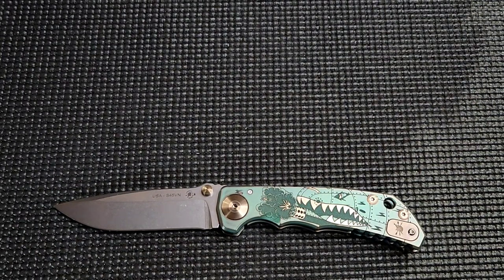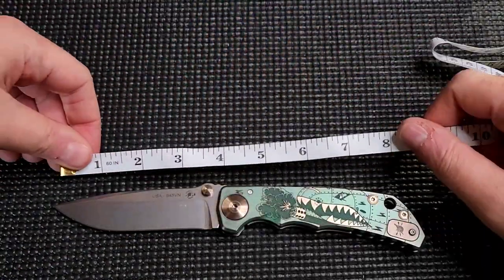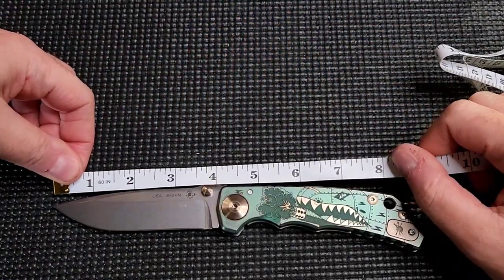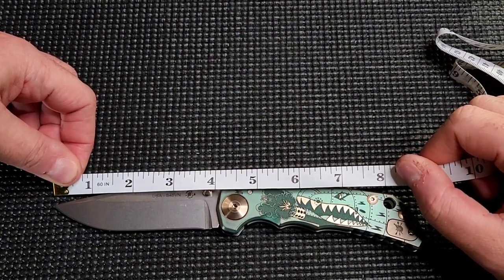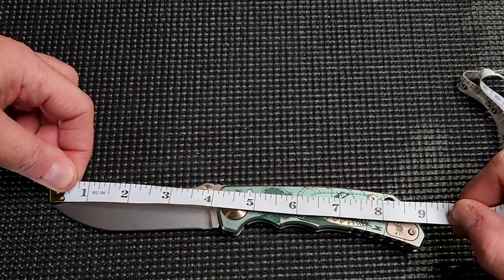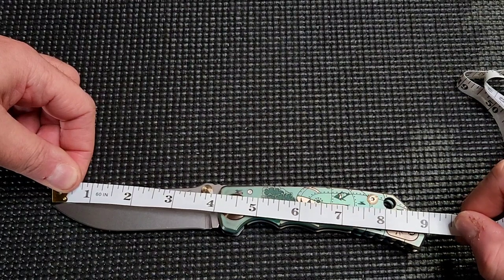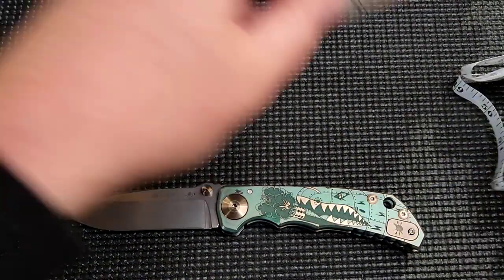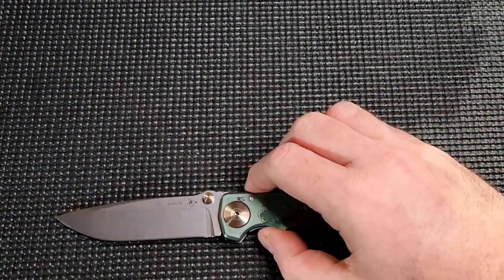This is the full size version. There's full size and then there's the small — I think the small is a 3.25 inch blade. This one has about a 4 inch blade. Overall length, we're looking at about 9 inches, just under. So a nice, big, beautiful folder.